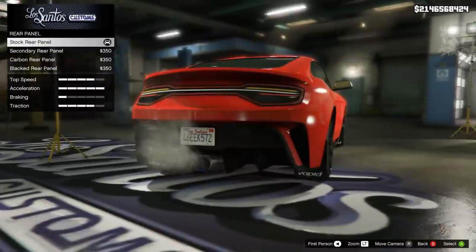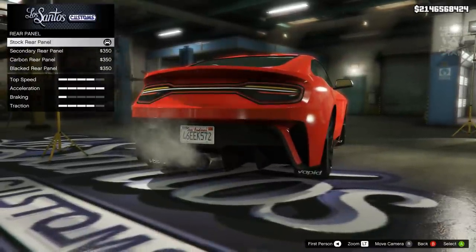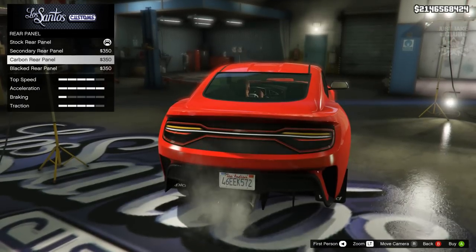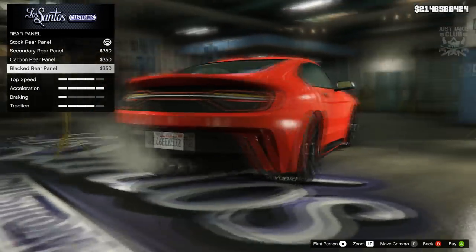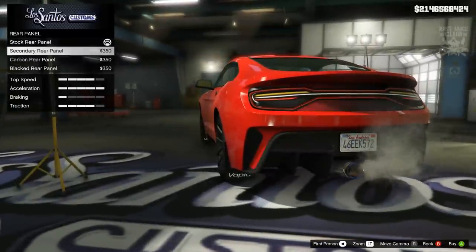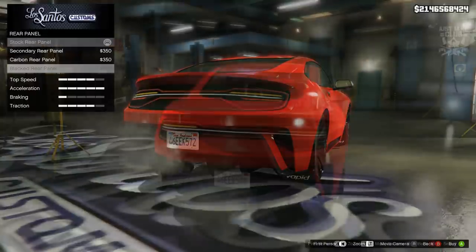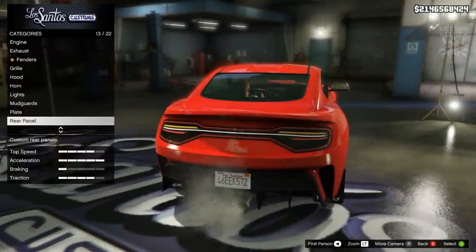Next we've got the rear panel. It's not changing the bumper — it's changing the lights around. We can have carbon or black, or secondary colour, with stock being the primary. Because of that we are going to stay stock for the rear panel.